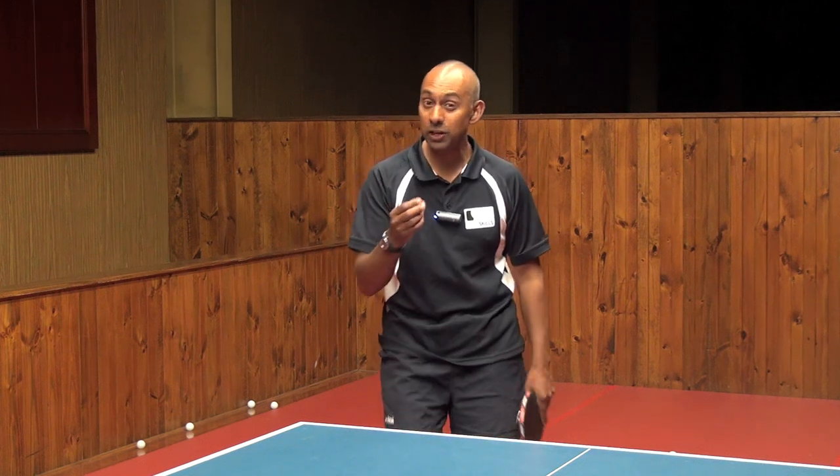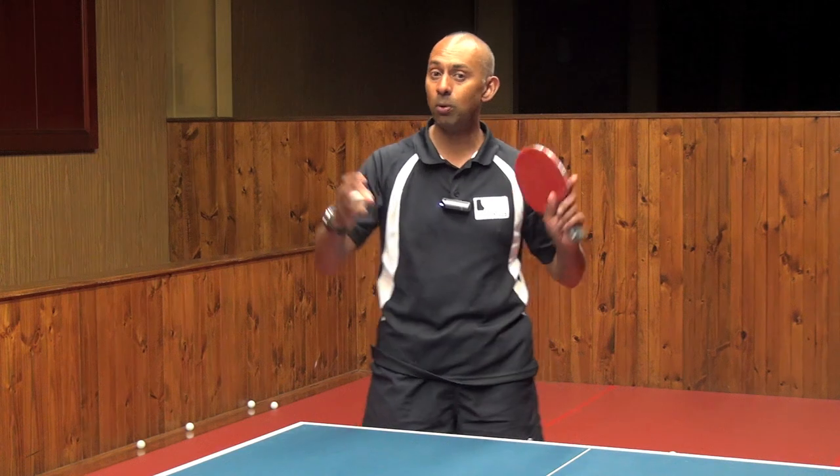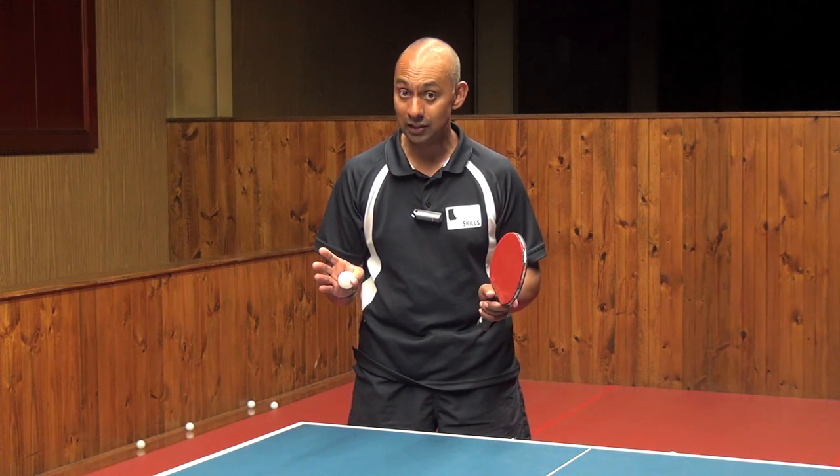Now it looks pretty spectacular when he's back from the table because the ball's got a long way to travel, and the ball is curving in the air quite a lot over that distance.